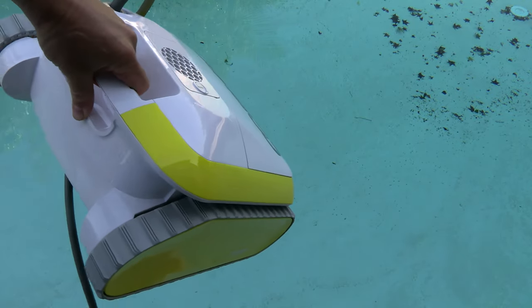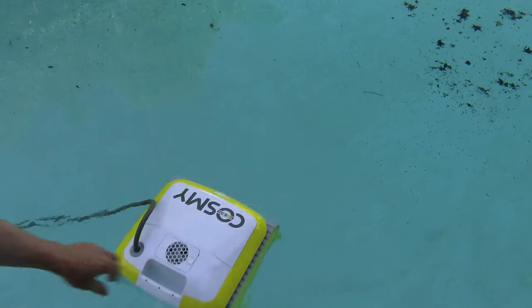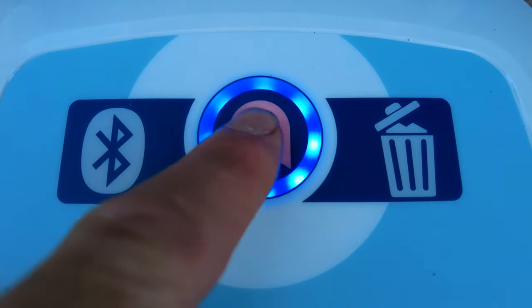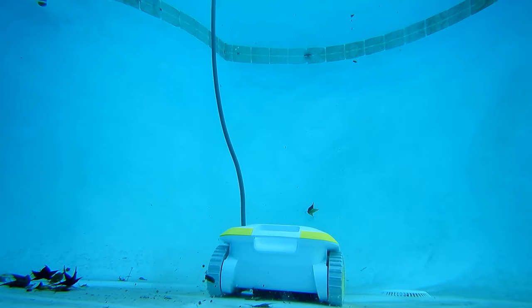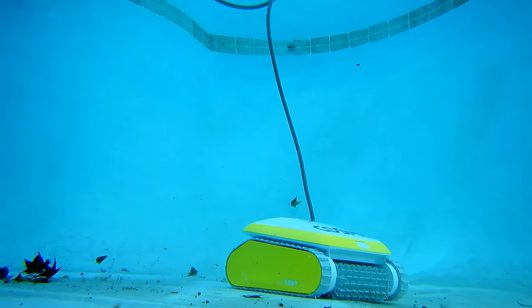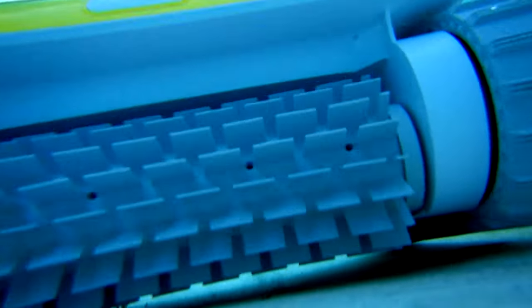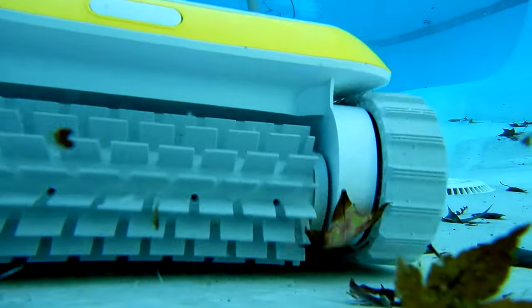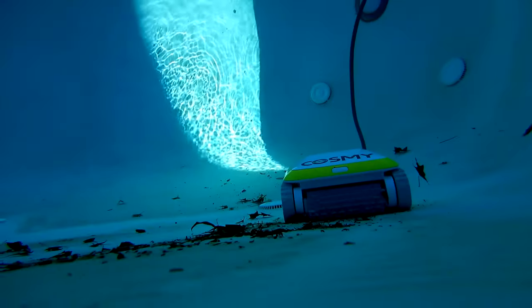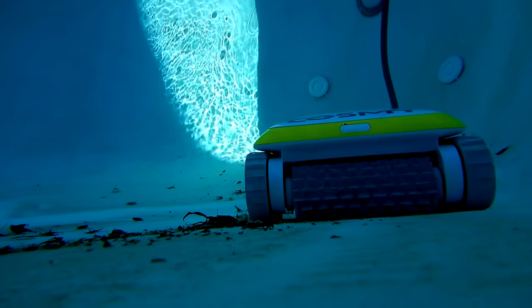This thing is super lightweight. This is a really easy robotic pool cleaner to put in your pool and retrieve it.